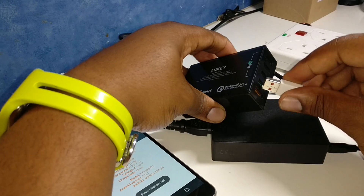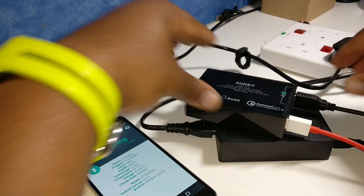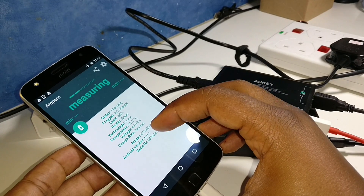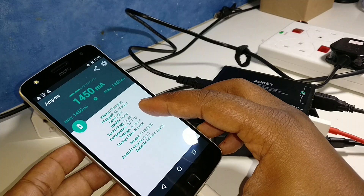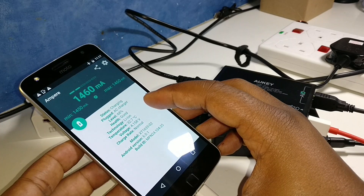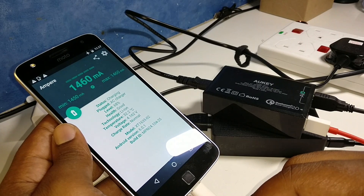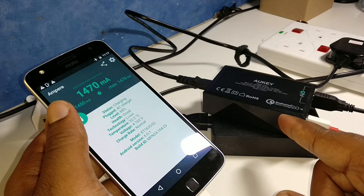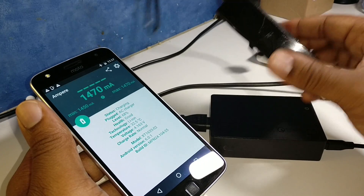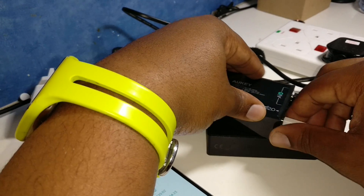Let's try charging it into the fast charge 2.0 port. Still says normal charging rate but we're getting 1,450 starting up and settling at 1,460. One thing that's really good about these chargers is that each port gets its own separate power supply — it's not shared. So each individual gadget gets its own power supply, which is quite good from Aukey.